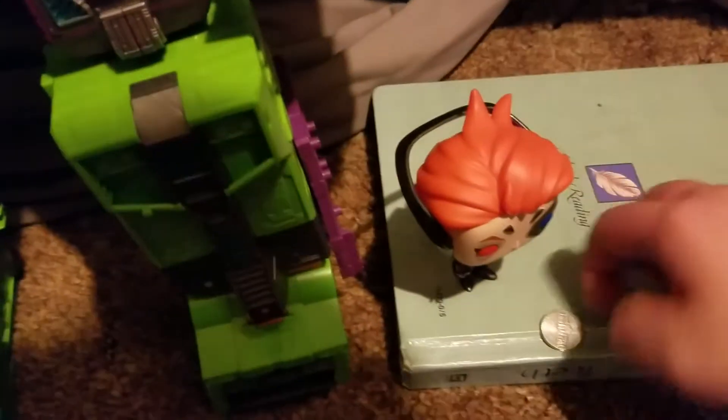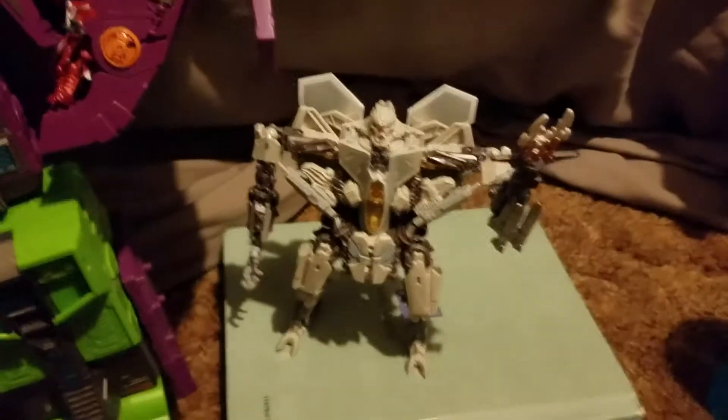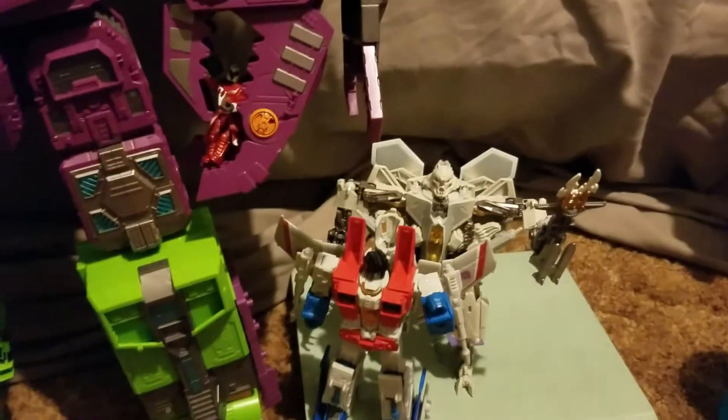Let's move all these guys out of the way — sorry Emmet, come here — everybody's falling! So here he is with the previous Scale It reference objects. Something new I'm going to be doing: both Earthrise and Studio Series Starscream — I have an add-on kit for Studio Series, might do a review on that later.